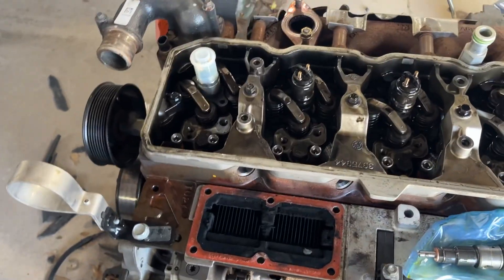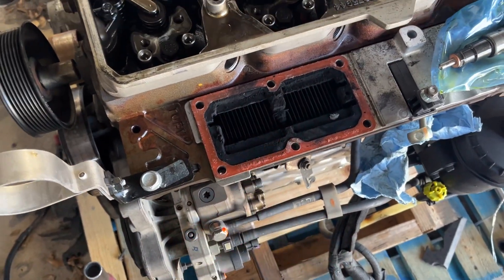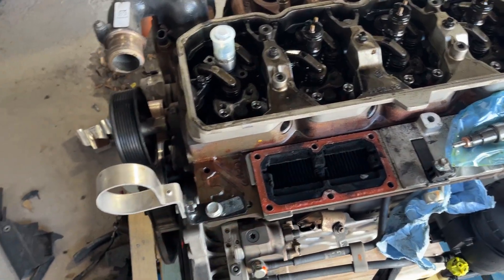Here we have a 6.7 Cummins. You can see by the intake plenum and this sensor — it's a 2013-2018 engine. This one in particular is a 2017.